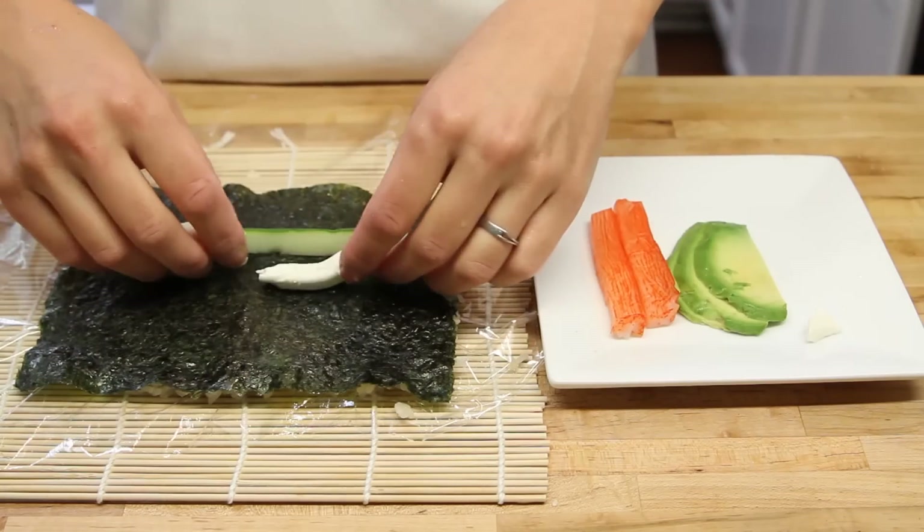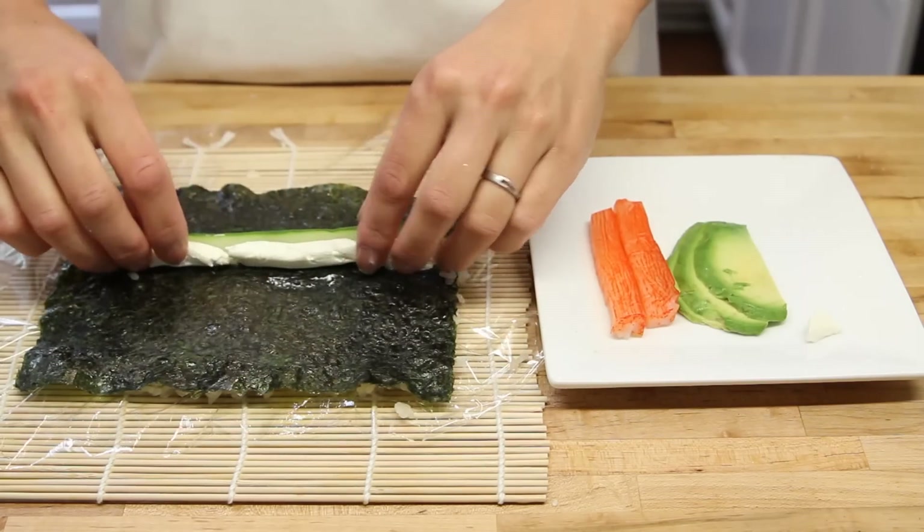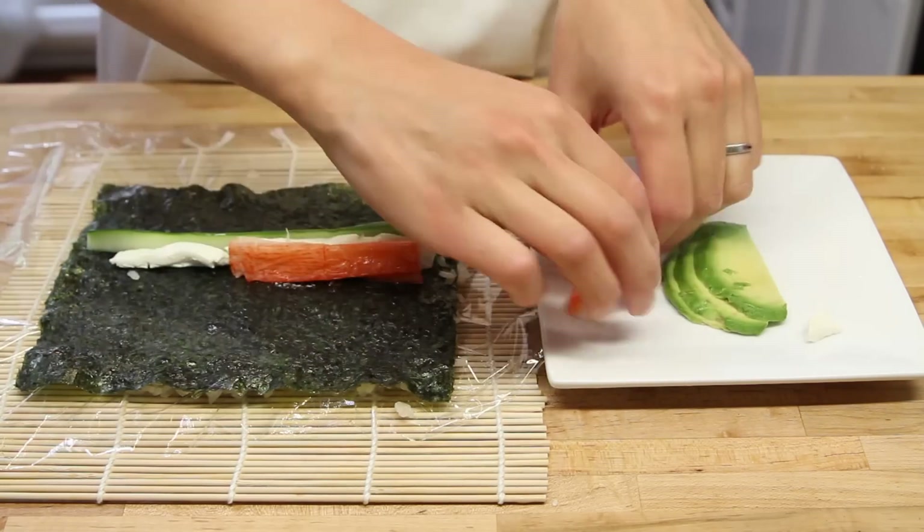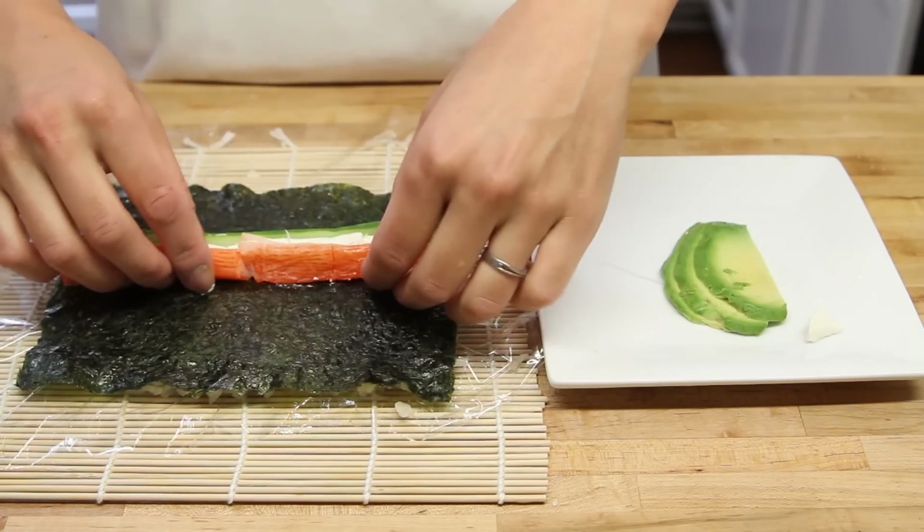We're going to put in cucumber and cream cheese. We got our crab right there too. This is going to be an excellent base to make this beautiful piece of work.